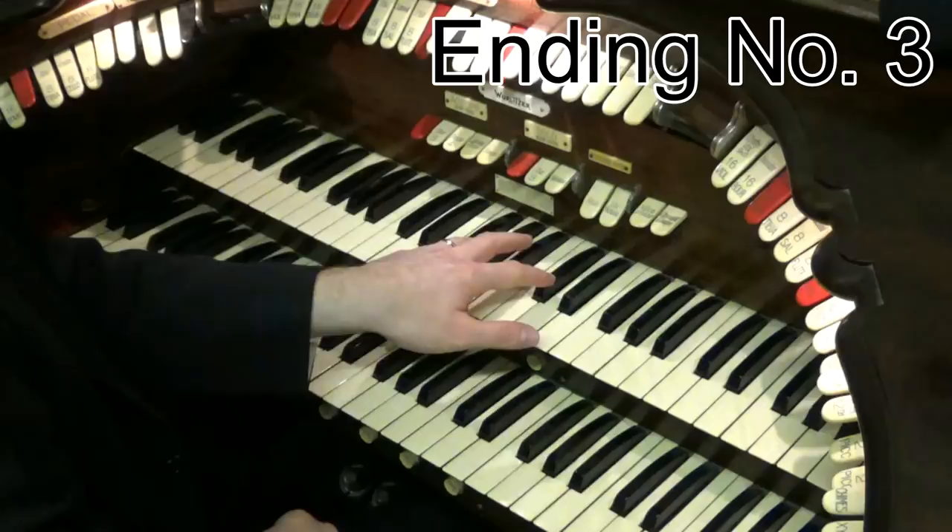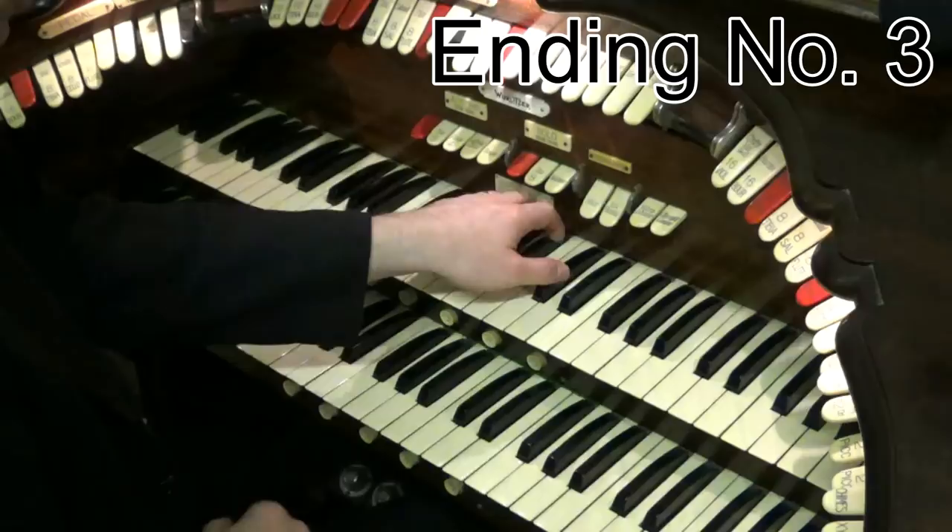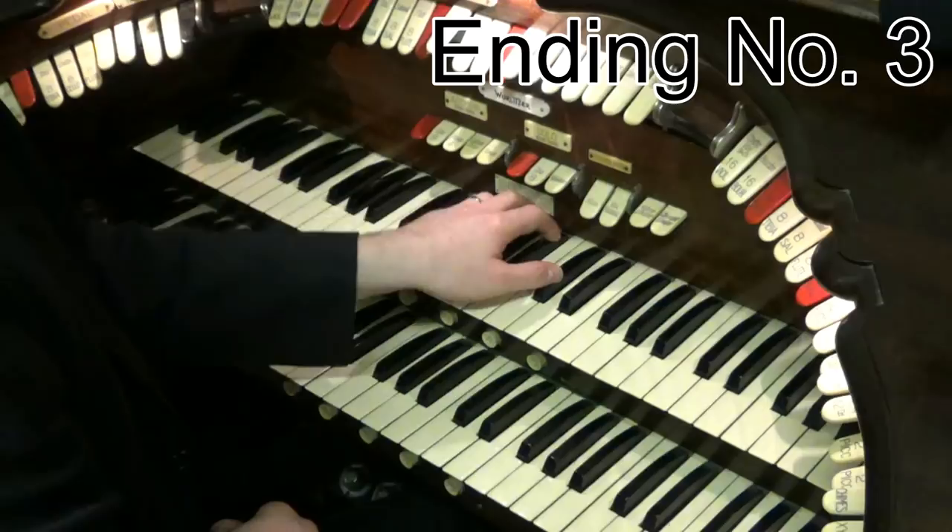Did you notice at the end there, when I went down, I did a very quick D flat, and then imagine the notes just falling away from under your fingers, and you just land on the white C notes.